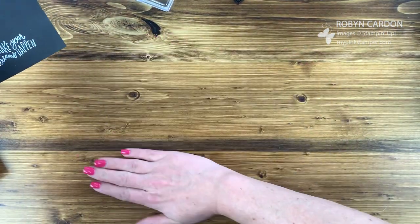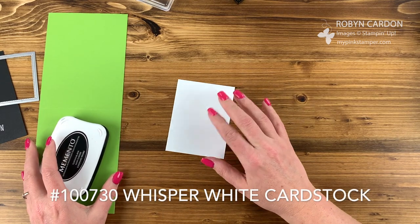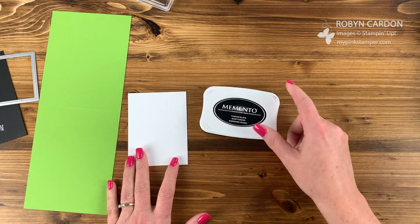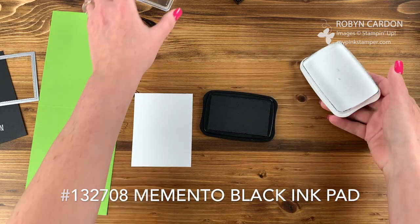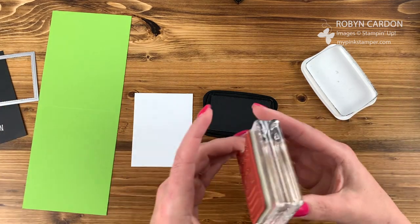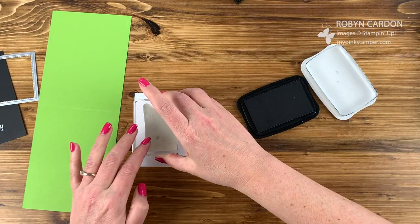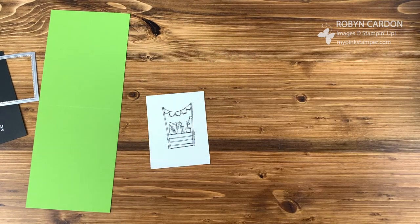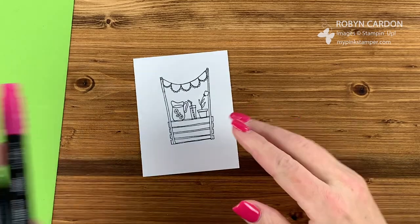I'll set that aside. This is a piece of our whisper white cardstock — just a scrap. I'm using our Memento Tuxedo Black ink pad and I'm going to be stamping the image right here. Ta-da! Now it's time to do a little bit of coloring, and these are the Stampin' Blends.